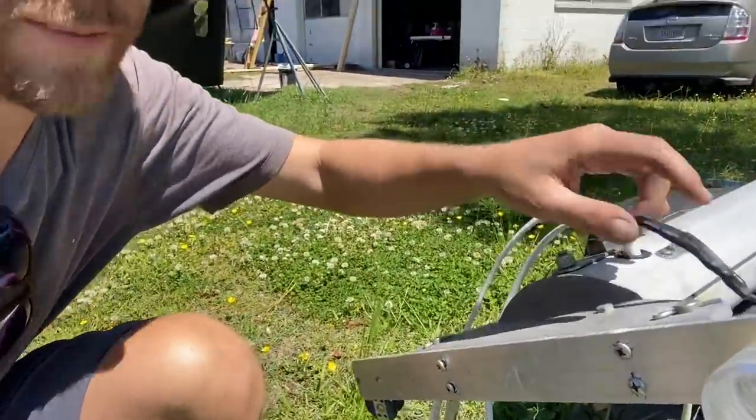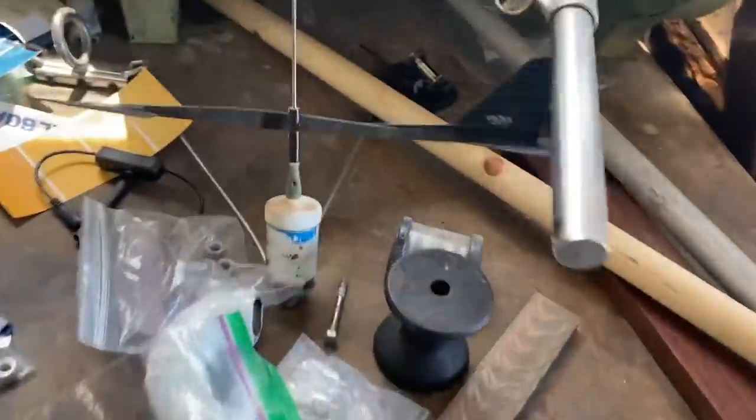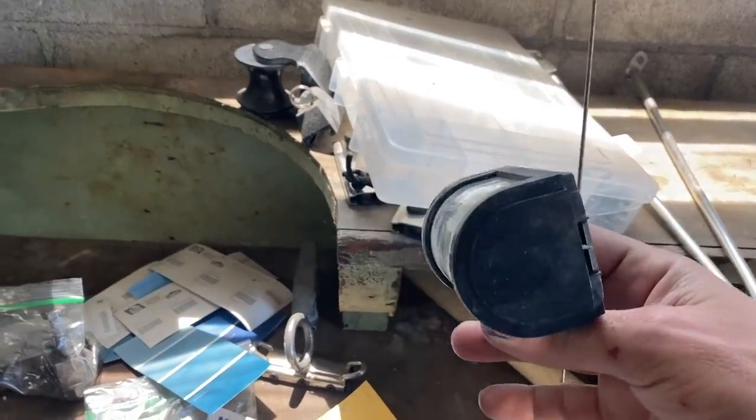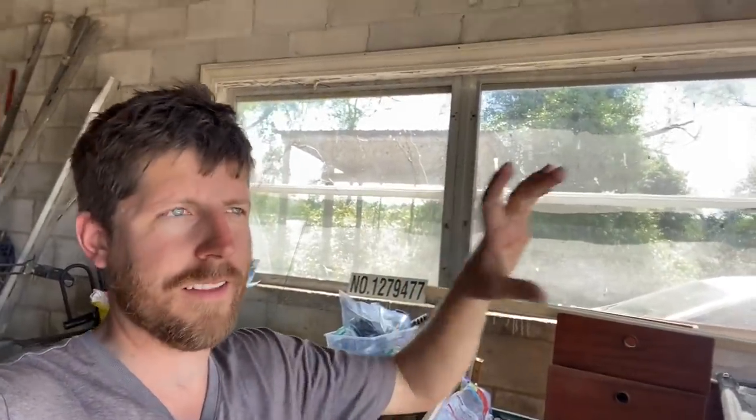The anchor light is all wired up; I'm just going to zip tie these and then move over to the steaming light. This was the old steaming light — it went against the front of the mast but it protruded quite a bit and didn't really seem necessary to go out that far. What happened is halyards would swing around to one side of it, so the halyard on the port side of the mast would get hooked around the starboard side of the light and then bind up.